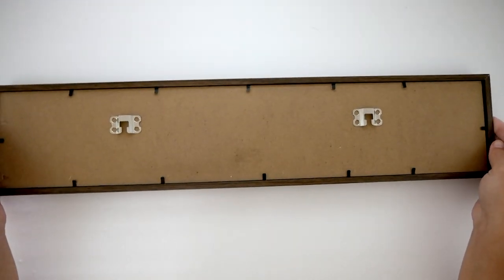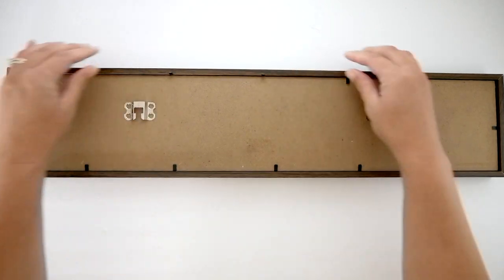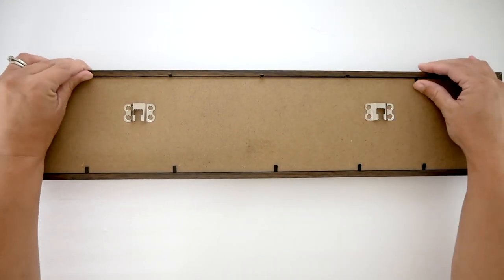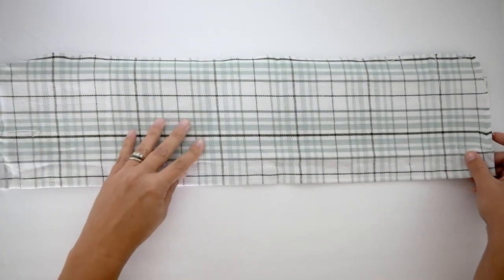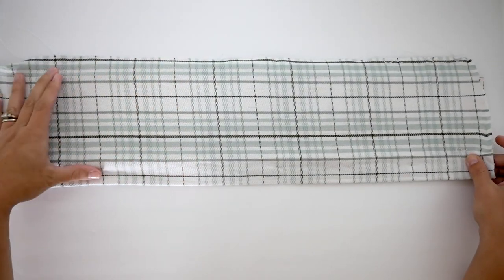I'm using three of these Hello Autumn signs from the 99 cent store. I'm going to remove the hello portion so I have a flat surface to work with. I'm then going to turn it over and open the tabs to remove the sign. These signs were $1.99 each.